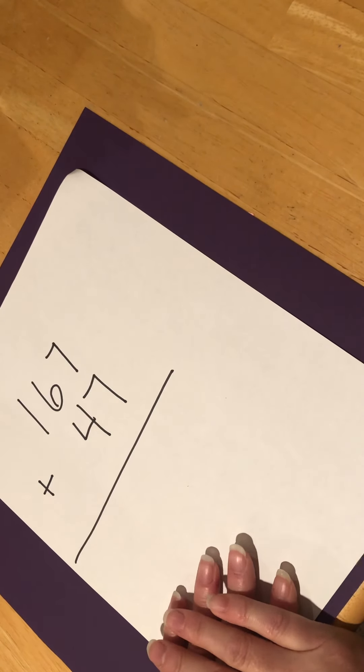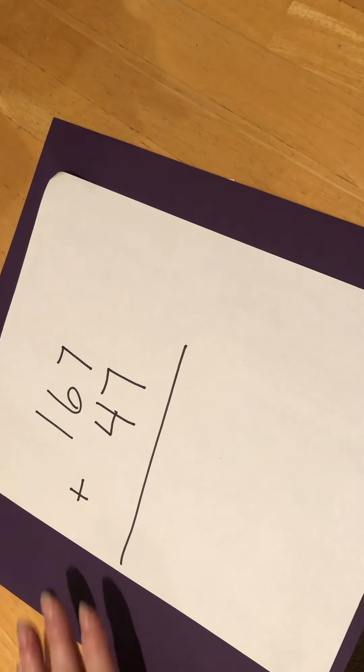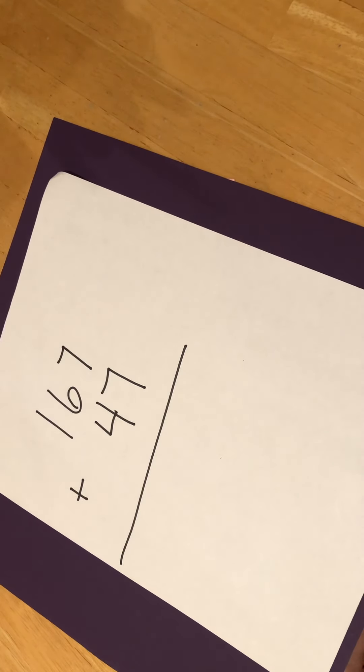Hi guys, are you ready for some math today? There is no application problem today, so I thought we would start with doing some practice using the vertical method. It seems like it's been a long time for Mrs. Boffman to get your math brain working, so here we go.